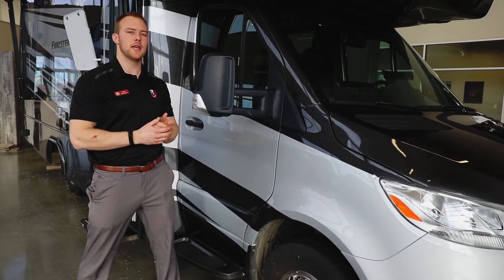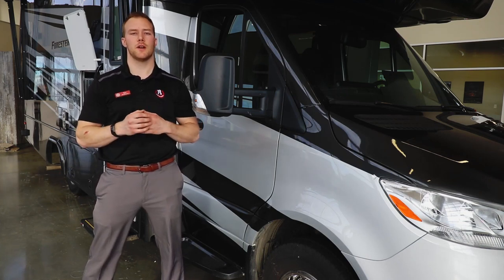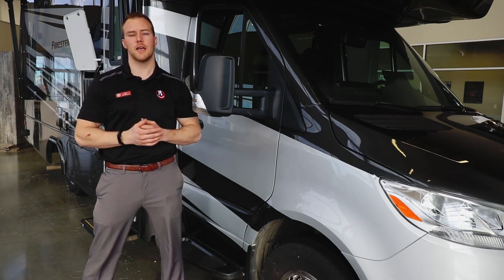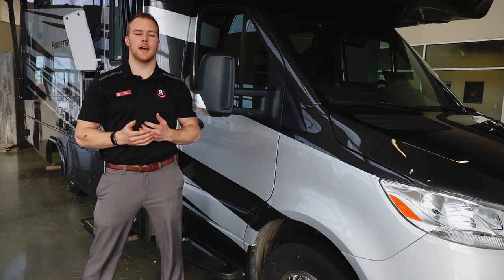There's a ton of features to cover with this new Mercedes 2401B motorhome — we just hit the tip of the iceberg. If you have any questions or want more information, check out our website at rangelandrv.com or reach out to me personally at kyle@rangelandrv.com. Thanks for watching, and happy camping!